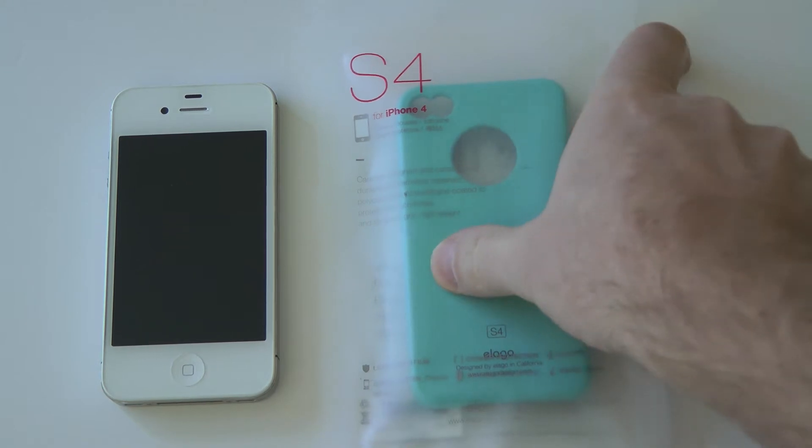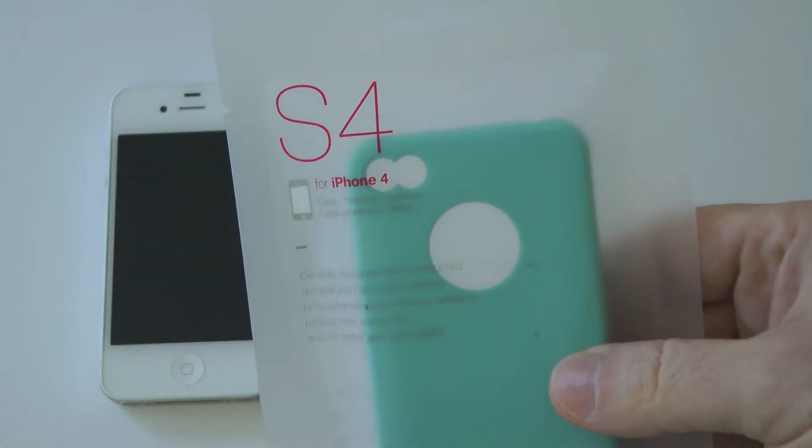Hey everybody, this is Christopher Mink for EverythingiCafe.com. Today we're taking a look at the S4 case for the iPhone 4, and it is by Elago.